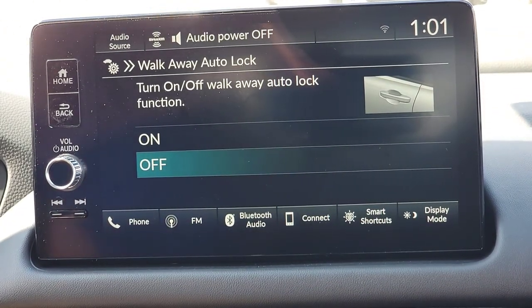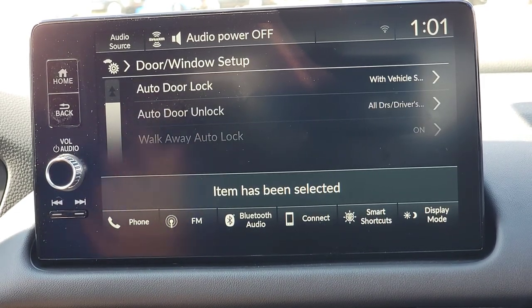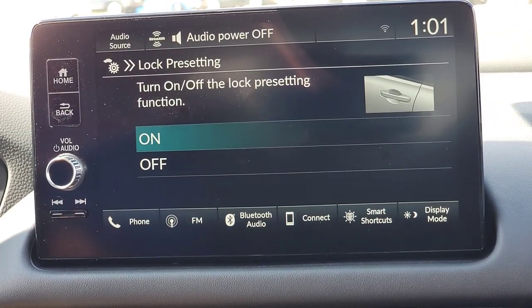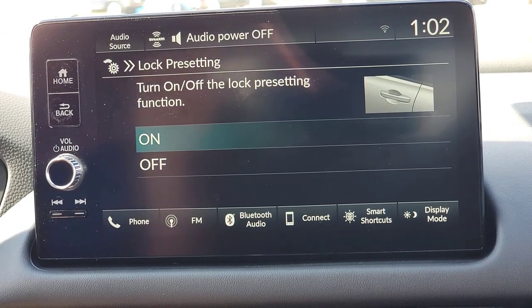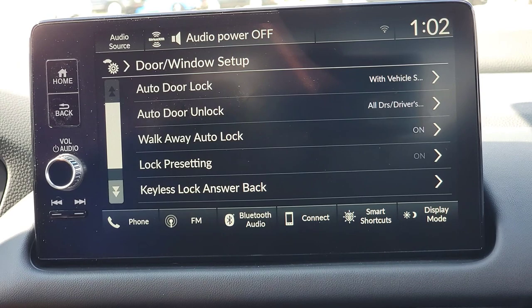Walk-away auto-lock: when you have the key fob with you and get out of the car and walk about 10 feet away, it locks all the doors for you — so you never second-guess whether you locked up. I'm going to turn this on. Lock pre-setting: with older cars you couldn't lock the doors with the fob until all doors were shut. With lock pre-setting, if one door is still open, you can hit lock to preset it, and as soon as that door is shut all doors automatically lock. A great feature — I'll keep it on.